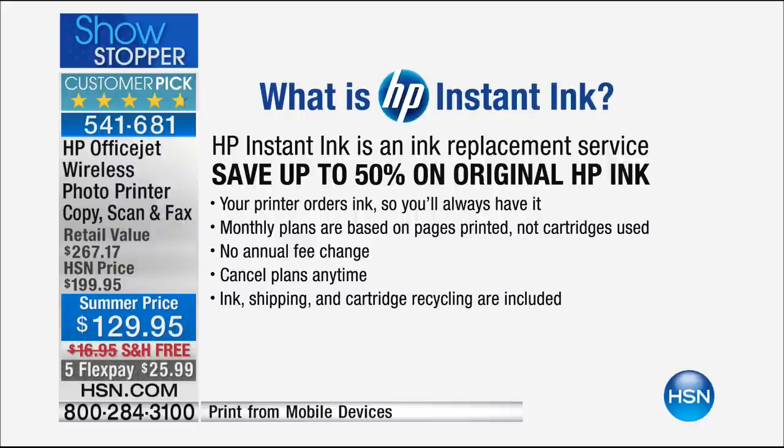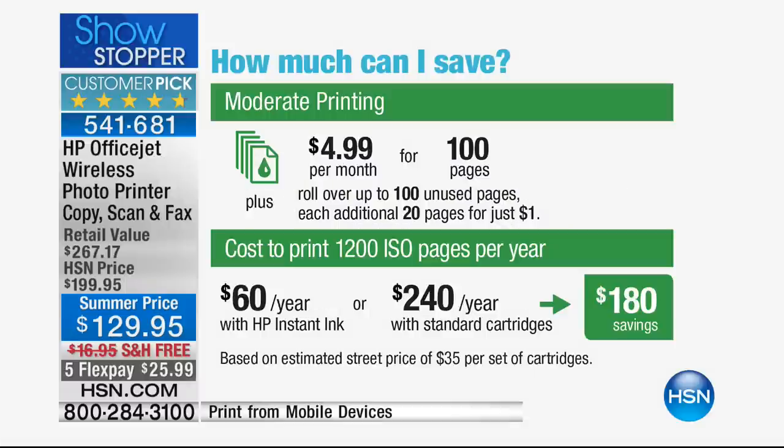HP Instant Ink: you save up to 50% on original HP ink. Your printer orders ink so you'll always have it — you don't have to order it yourself. And it's not an $80, $90, or $100 charge. It's $4.99 a month, and we're including one free month to try it out. There's no annual fee, you can cancel the plan at any time, and ink, shipping, and cartridge recycling are all included. In an average year you save $180 — that pays for your printer.